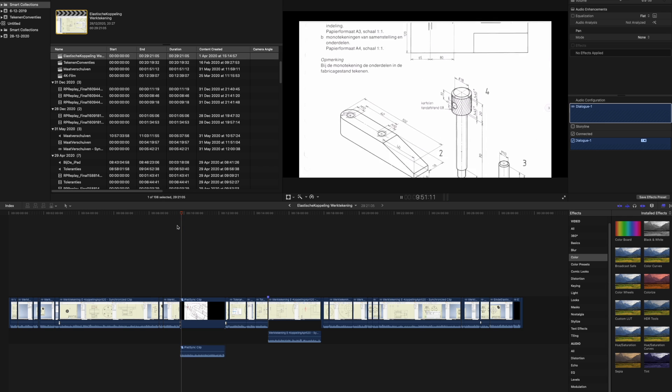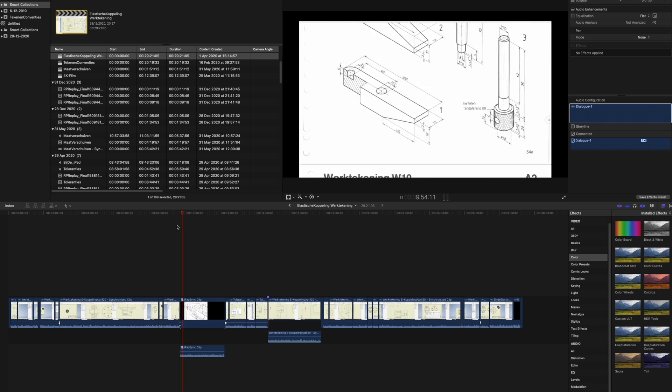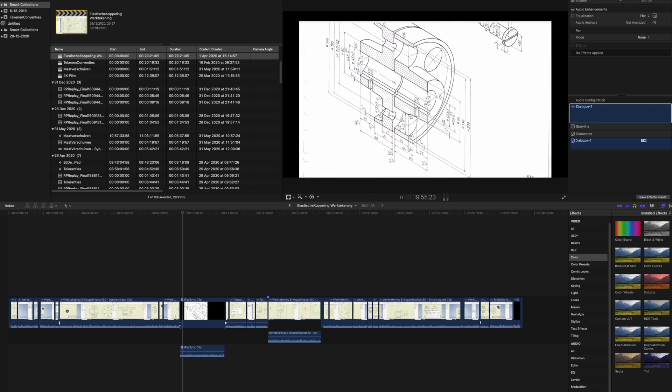I do that using Final Cut Pro, just because I like the program and I'd like to learn more about it. It runs fantastically on this 30-inch Cinema Display — this is just a wonderful setup.